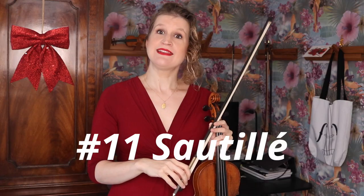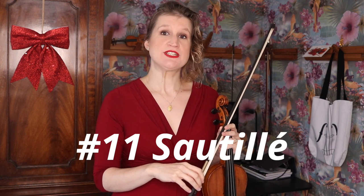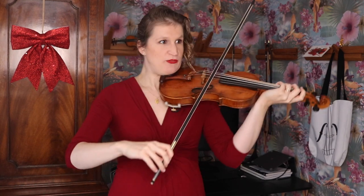In the related bow technique sauté, which is more passive, you release the bow even more and let the bow do its job for you. A lot of violinists even lift their pinky from the bow in sauté to release the bow even more.